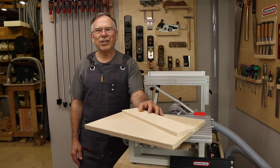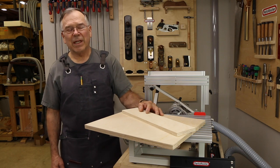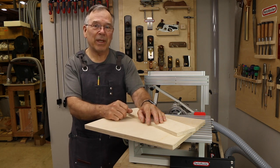Hi, Max Sheldon here. Welcome back to the shop. We were recently at the AWFS show in Las Vegas and I saw some things that were very cool, one of which I thought would be very adaptable to the Panda router.